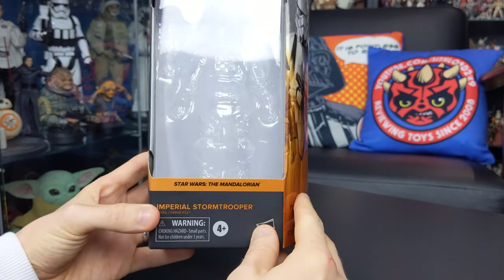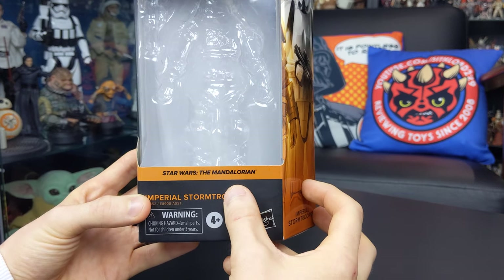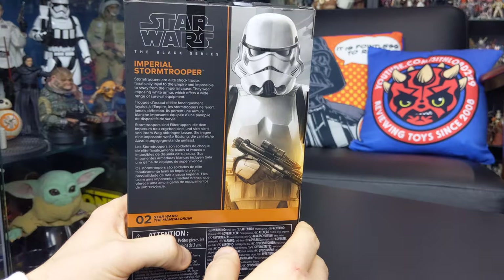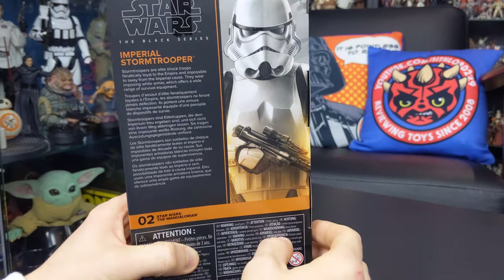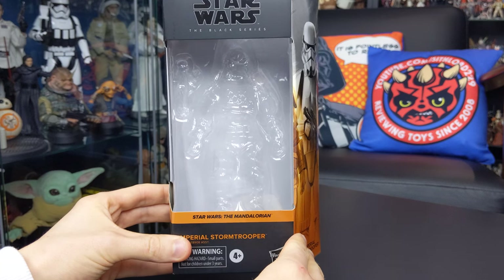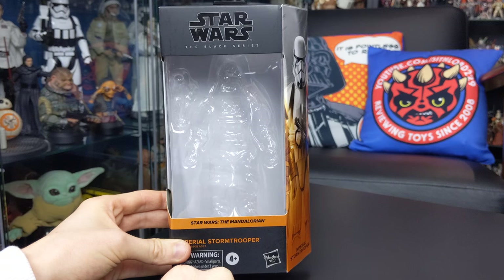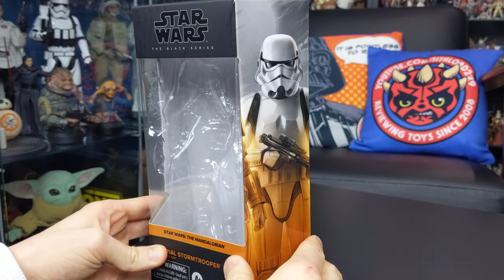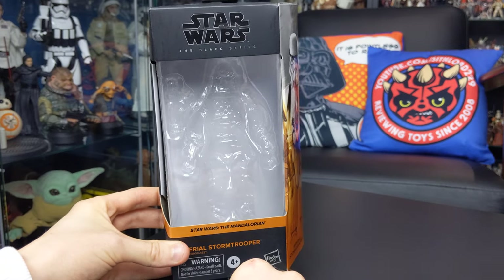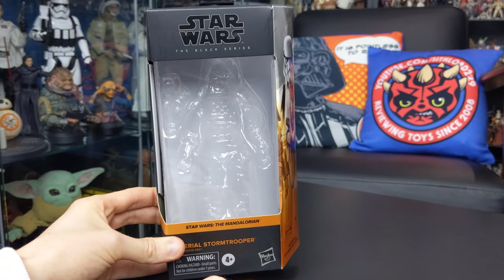Each of the Star Wars movies and TV series in which these characters appear are now colour coded for the Black Series. With The Mandalorian you've got this brown copper colour going on which extends around the edge of the figure's packaging, and on the back you have an image of the Stormtrooper accompanied by a character description. It makes hunting these figures on pegs a lot easier because you can see the character image down the side without having to hunt through the pegs.